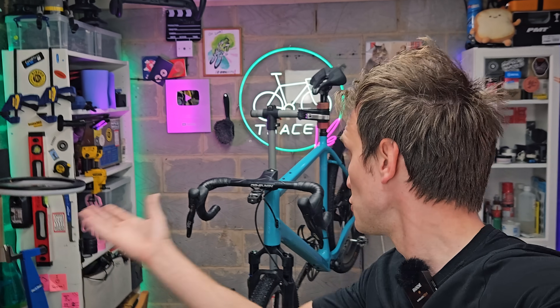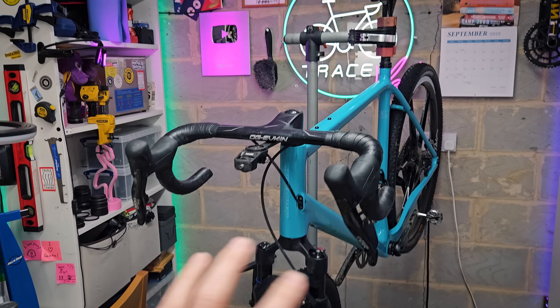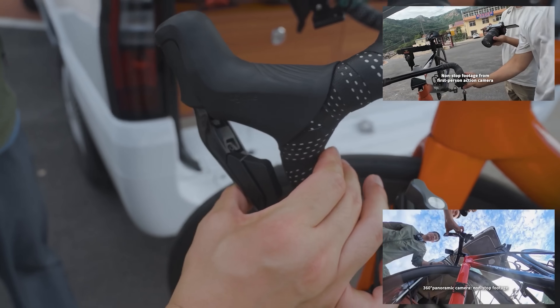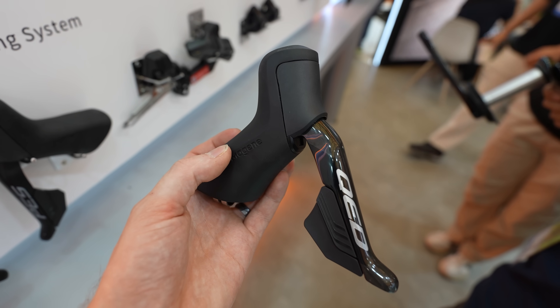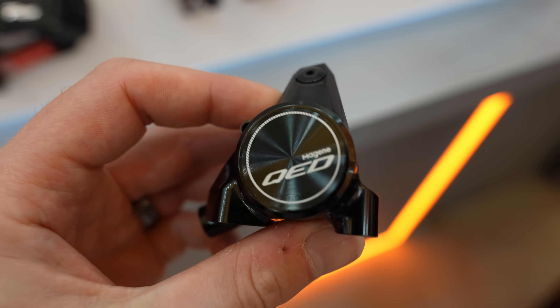Question number two: why wasn't the original groupset involved in the crash used for testing? Interestingly, Magine said the guy involved in the crash just chose not to let them use it. So it was sealed up and sent back to him, which was entirely his choice, allegedly. They've assured me the groupset they did use was identical to the one that he had. And lastly, according to the guy that crashed, both brakes failed during the incident, which is a little odd, because both systems are completely separate. For both brakes to fail at exactly the same time does seem unlikely. I did press Magine on this, but they didn't really provide any comment — presumably they don't want to speculate without any basis.